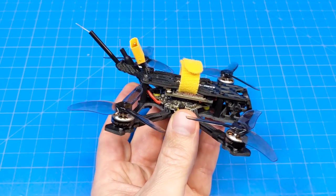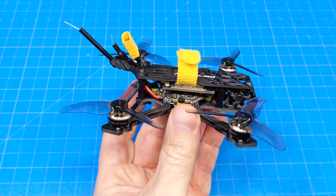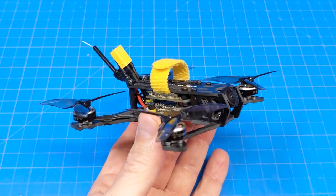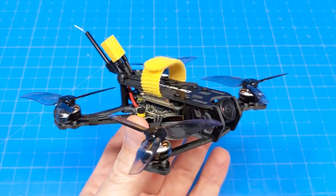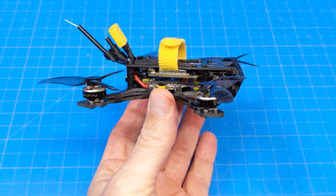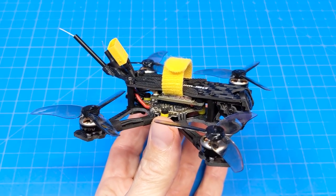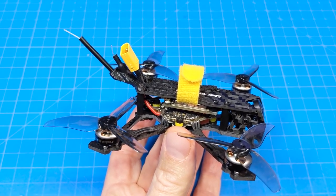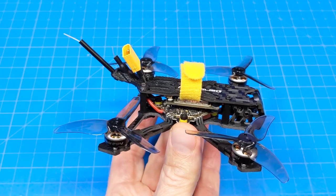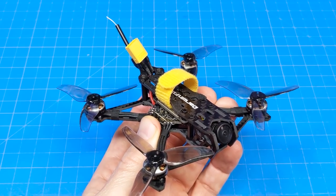A couple of initial complaints: ExpressLRS being on version one is going to be a barrier for some people. In my case I have one radio on version two and another on version one, so I don't have to fuss with it. This means I can show you the PID tune as it came - I did not flash Betaflight to get ExpressLRS 2.0, so it flew completely out of the box with no modifications outside of arranging OSD elements, setting flight modes and rates - typical personal stuff.